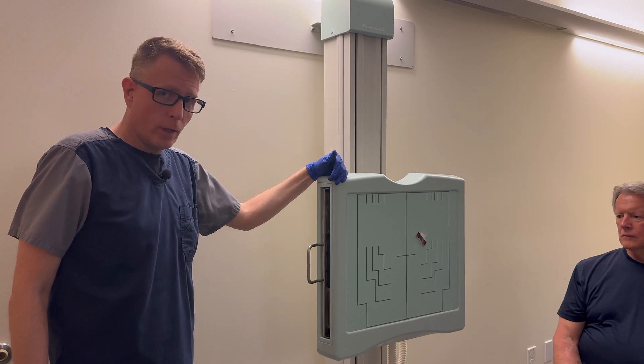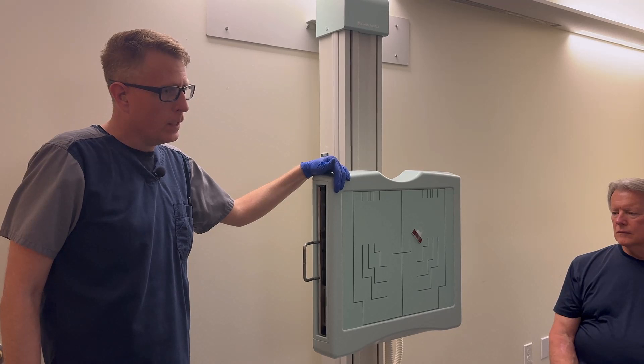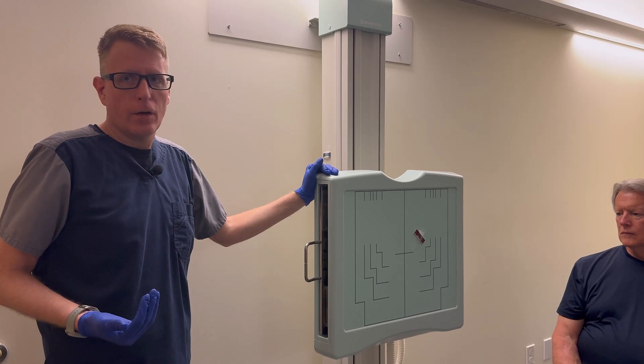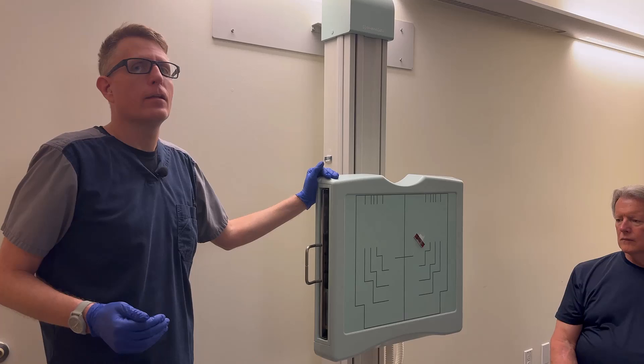If we put the patient's OML lined up against the Bucky perpendicular, that angle is going to have centering around the nasion area. But we're going to raise the chin a little bit — 15 degrees — so pretty much you're going to have your patient's nose right against the board.